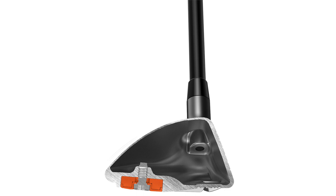Tom, thank you for joining us and providing information and insight into the Cobra Speed Zone hybrids — both the standard and the one-length — available in 2020.